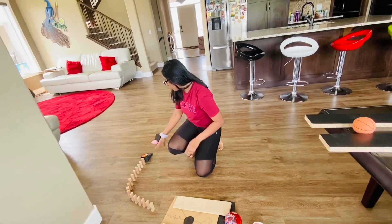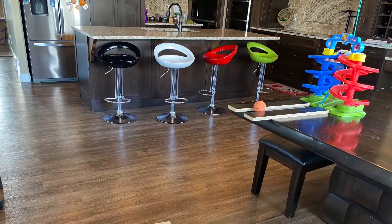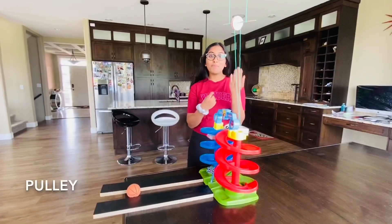Then we have an inclined plane right here, then we have a class three lever, the dominoes, and I have the wedges here which has a car on top which is going to pop the balloon. A Rube Goldberg machine is an unnecessarily complex machine that accomplishes a simple task, such as popping a balloon.